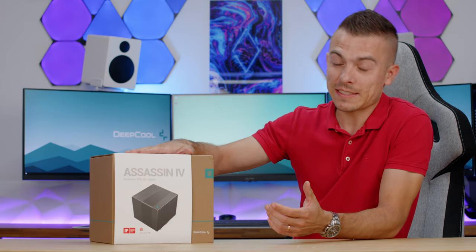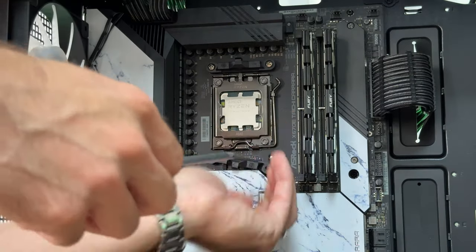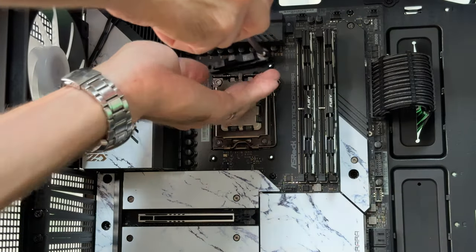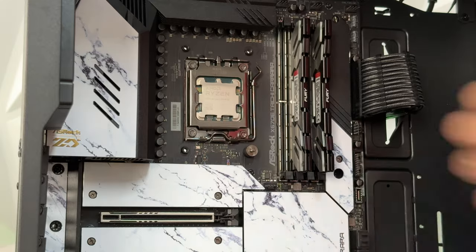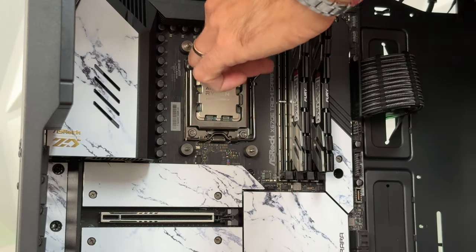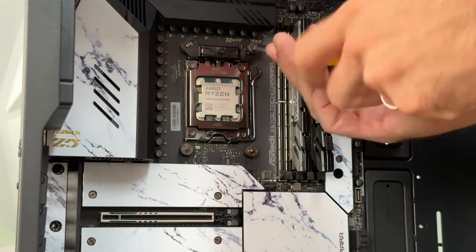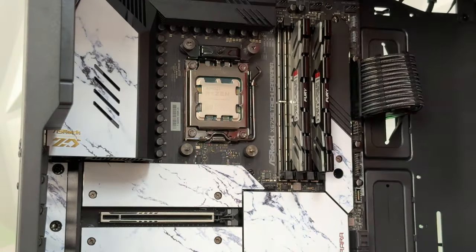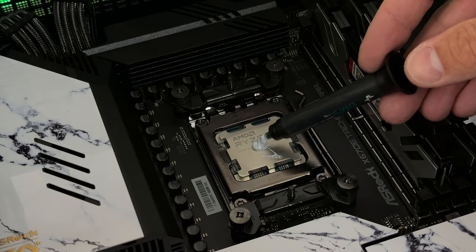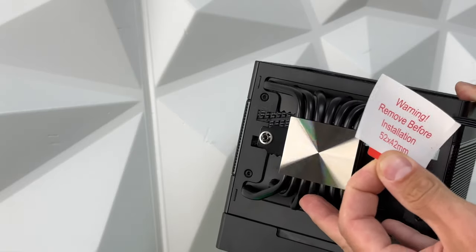Let's break down how to mount the Assassin 4. I used the AMD platform, and it's quite straightforward. You only need to remove two brackets held with two screws each, then place four standoffs, two mounting plates, and four locking screws — that's it. You don't need to do anything else on the cooler itself, aside from the regular steps: remove the sticker from the cold plate, apply thermal paste, and remove the middle fan from the cooler chassis.